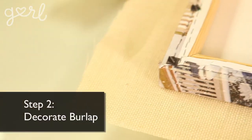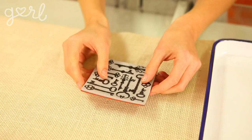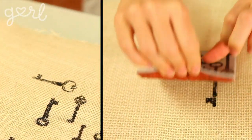Step two: decorate your burlap over a hard, flat surface. Since we're making a key holder, I thought these key stamps would be really fun to use. Or you can buy key templates and trace them, or use your own keys — but I don't know where mine are, so we're not doing that right now. You can also nix the key idea entirely and use whatever pattern you like. If you chose the key stamps, go ahead and paint one of the individual stamps and then press it firmly into your canvas.